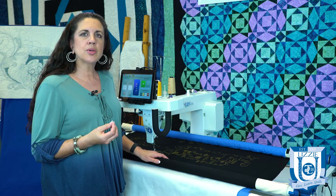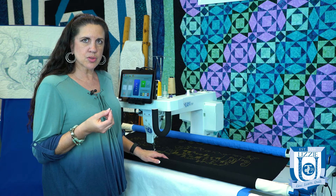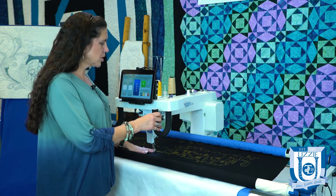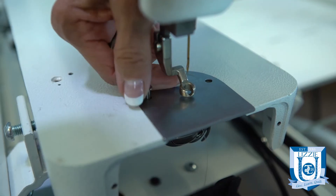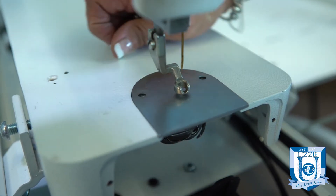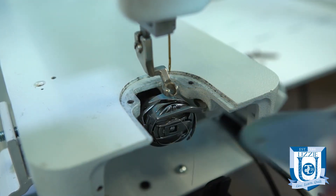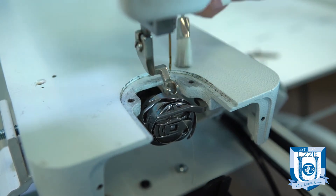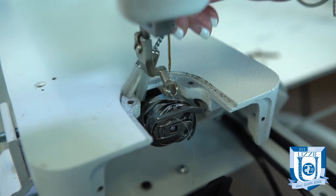If you have rough edges, you can take an emery cloth and gently get rid of those rough edges or burrs. Another area to check is your throat plate — we did a short video on how to take your throat plate off and clean around it. That's also a good time to check for any burrs along the throat plate, as that is another area where your thread could be getting frays.